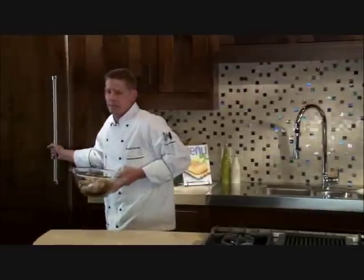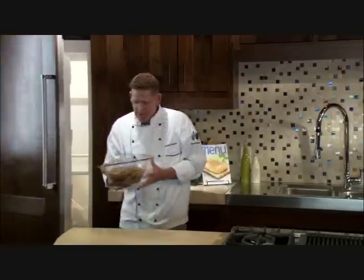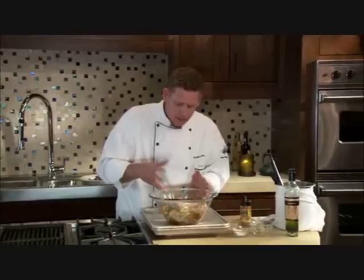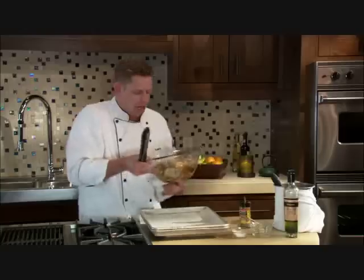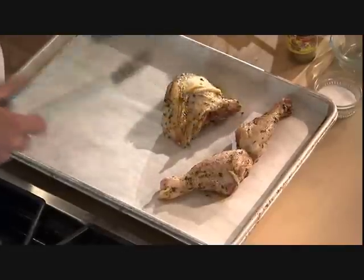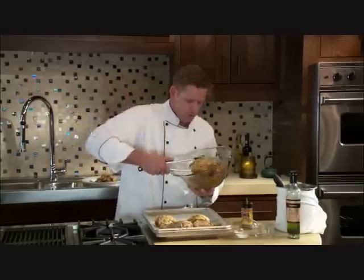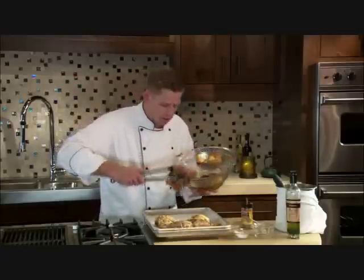You let this sit covered, and you can see what I have here has had a chance to sit. You can really see that the sugar has had a chance to liquefy, all the herbs are all over the chicken, and we know we're going to get great flavor out of everything. I have a baking sheet here, and I'm going to take my chicken and just set it down on my baking sheet. In the meantime, I've preheated my oven to 275 degrees.